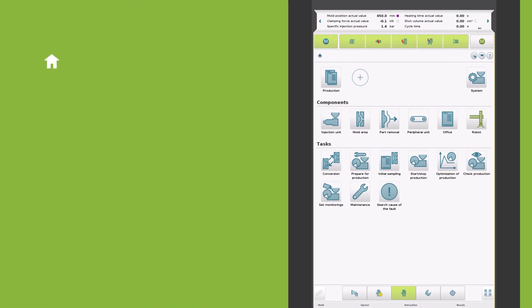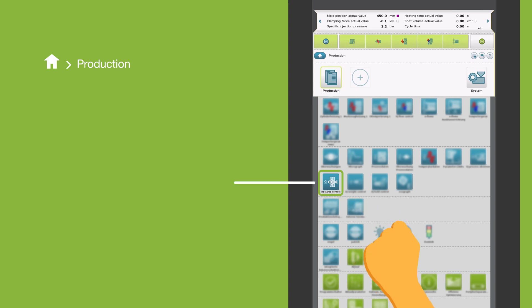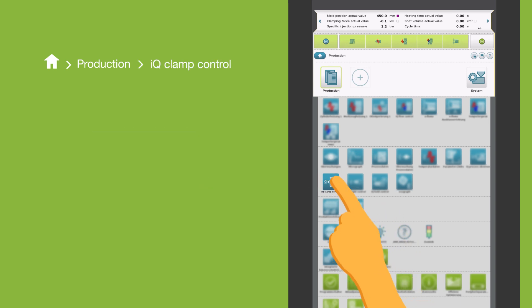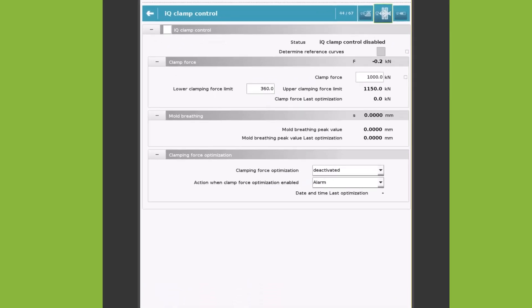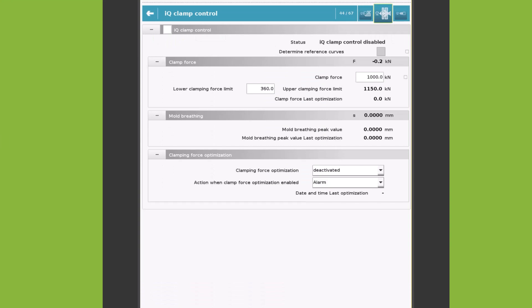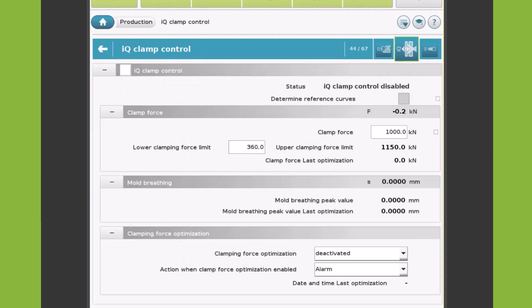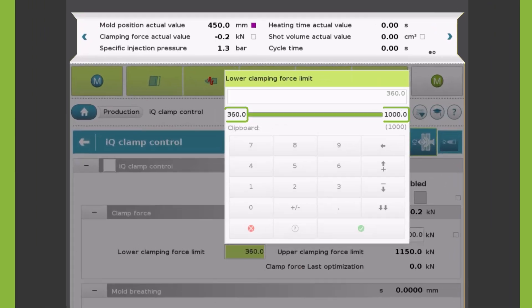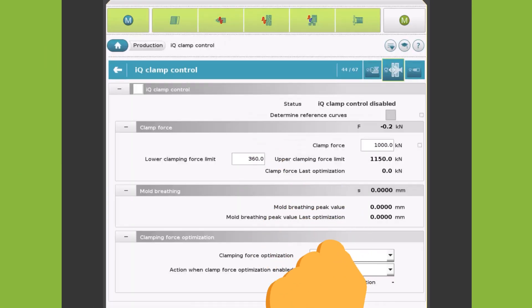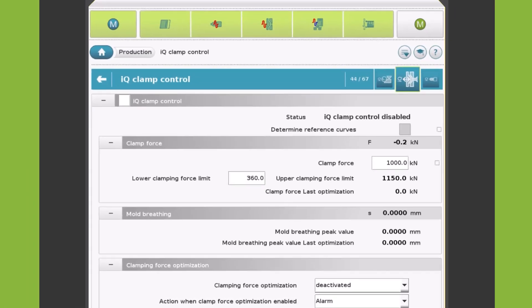On the control system, it can be found under production, here. To start with, the lower and upper clamping force limits must be set. The lower clamping force limit represents a lower limit for optimization and can be freely adjusted within a certain range of values. The upper clamping force limit corresponds to the set clamping force plus 15% but is limited to the maximum clamping force of the machine.